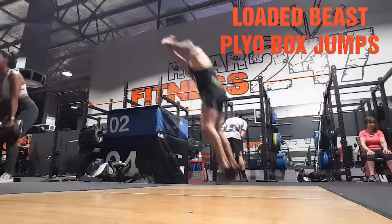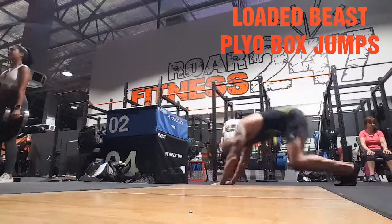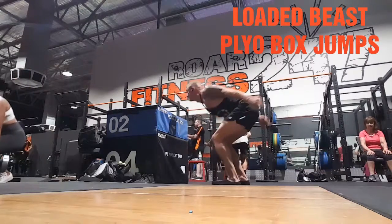Loaded Beast Playa Box Jumps. I put this in conjunction with my front squat today and my eccentric hex bar from deficit.